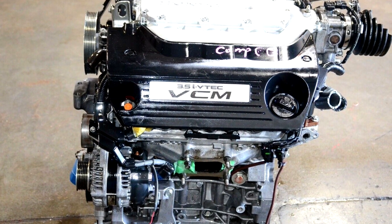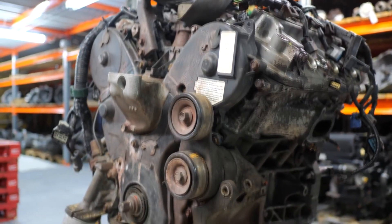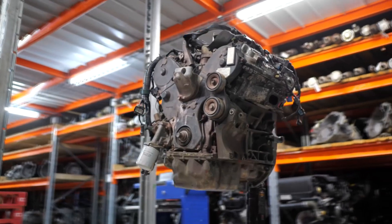The Honda 3.5 V6 engine has gone through many updates and variants over the years, with different compression ratios, intake manifolds, fuel systems, exhaust systems, and cylinder heads.